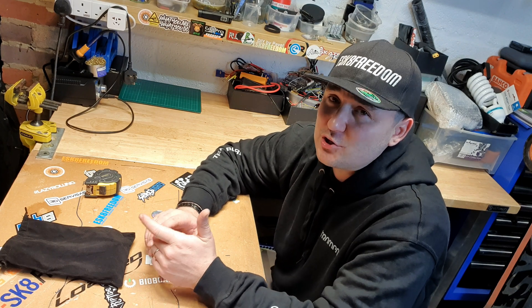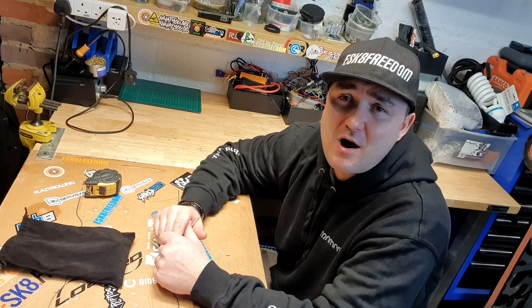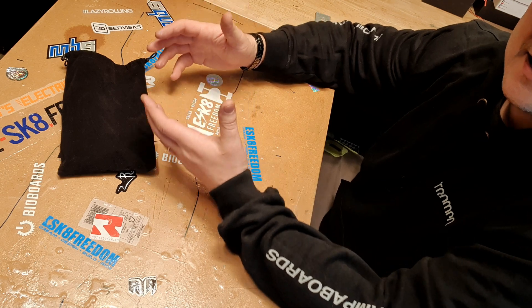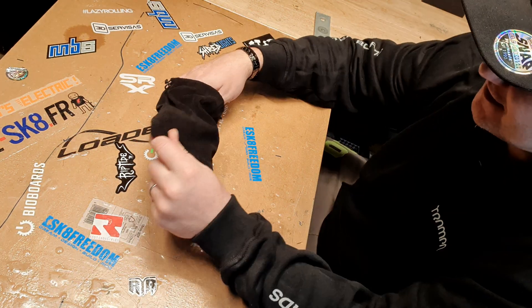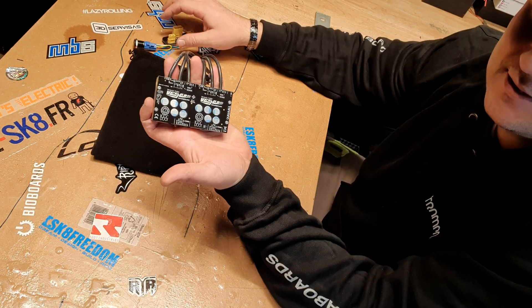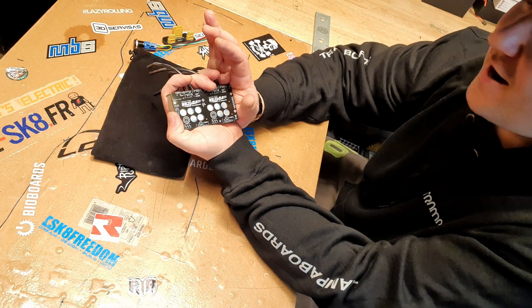And today we're going to talk about the brand new unit which just came out in the market, the VESC HD60. I present to you the VESC HD60 Dual. Yes, it is dual. It's absolutely tiny.